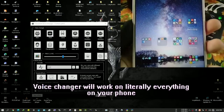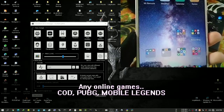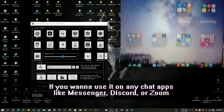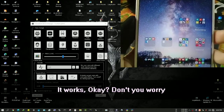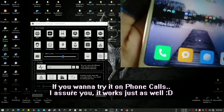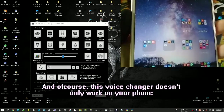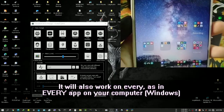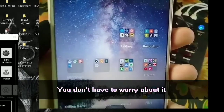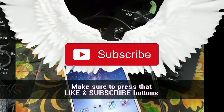Literally everything on your phone — the voice changer works. Any online games: COD, PUBG, Mobile Legends. If you want to use it on chat apps like Messenger, Discord, Zoom, or any other chat apps, it works there too. It also works on phone calls. And of course this voice changer doesn't only work on your phone — it works on all apps on your computer as well. That's pretty much it, and I hope you learned something from this tutorial!